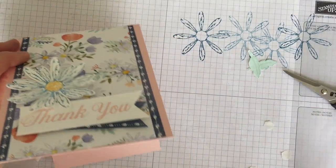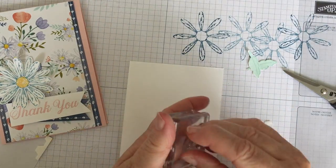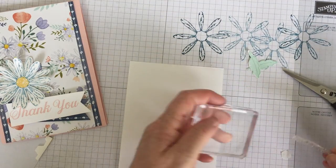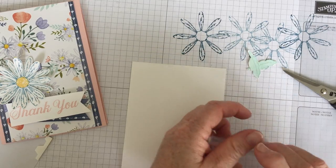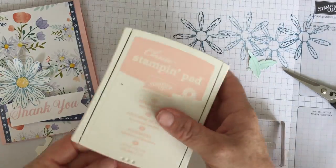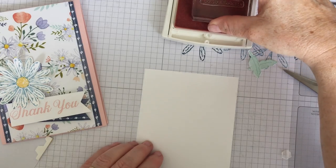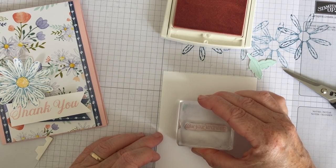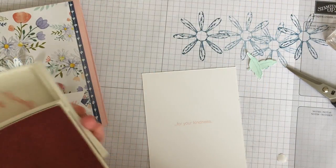On the inside we're going to put our sentiment — so 'thank you' and I'm going to put 'for your kindness' in here in the same colour as the card, so that will be Powder Pink. And then I'm going to stamp the daisy as well. Here's the Powder Pink — 'for your kindness' — lovely. And then I'm going to do more daisy.